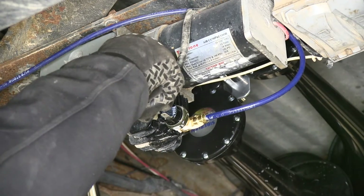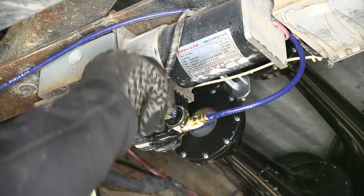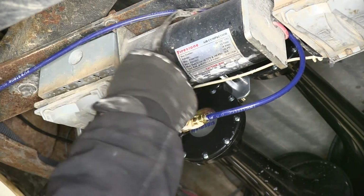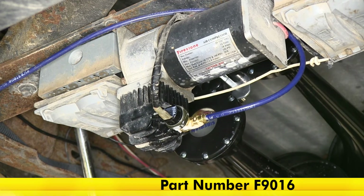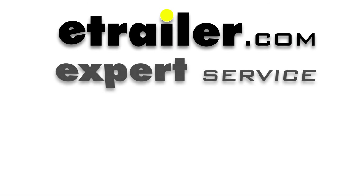In just a few moments we have our pressure switch changed out and our new T installed as well. That wraps it up for our compressor T part number F3066 and our pressure switch part number F9016, both from Firestone.